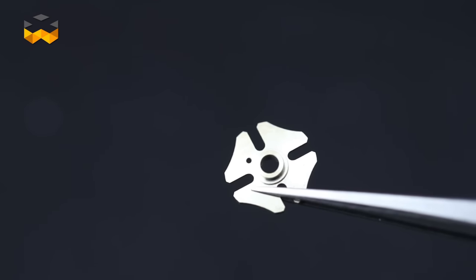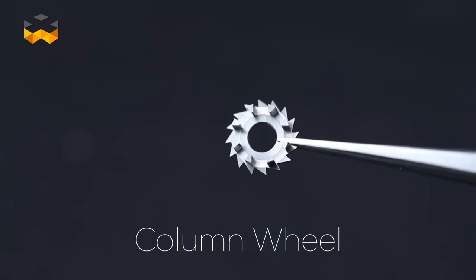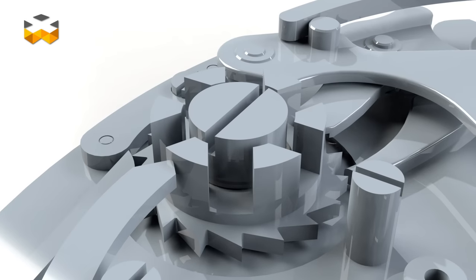The operation system is crucial in a chronograph because it controls the link between the pushers and the function. In other words, it is the chronograph's brain. The simplest one uses cams — parts produced to adapt and transmit information. A more complex version is the column wheel, which is very appreciated by connoisseurs above all because it improves the precision of the operation system while decreasing the risk of failure. The column wheel, which centrally drives all the levers, also boasts a beautiful and unusual shape.